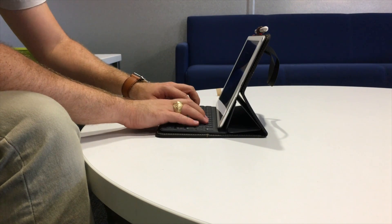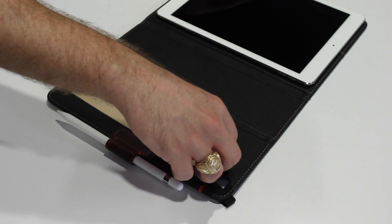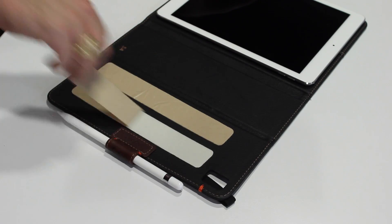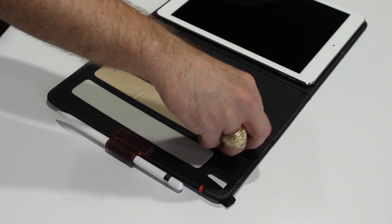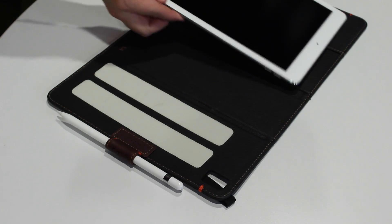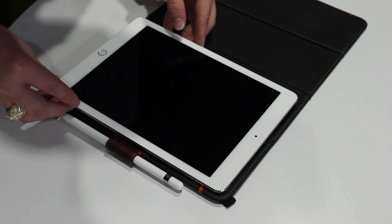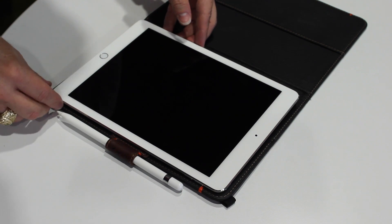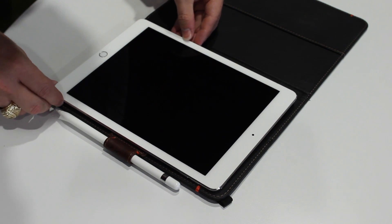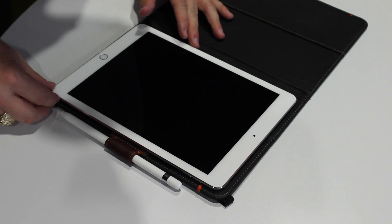How does the iPad actually fit into the case? Pad & Quill has partnered with 3M to develop an adhesive that keeps the iPad securely in place, and this stuff is just magical. It holds the iPad very securely, and the best part is you can remove the iPad easily with no sticky residue left behind. And you can actually reattach the iPad multiple times without losing any stickiness.